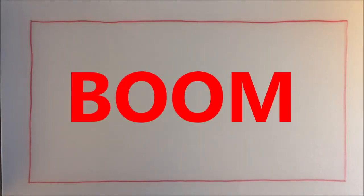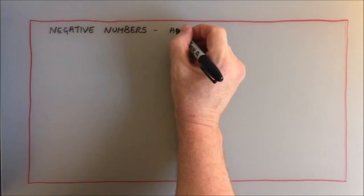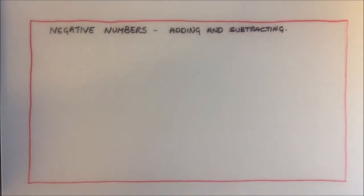Okay guys, welcome back. Welcome to my latest video which is going to be on negative numbers — adding and subtracting.